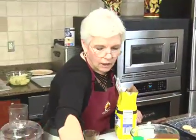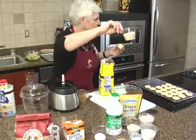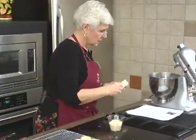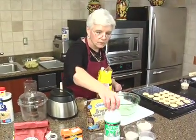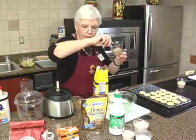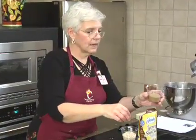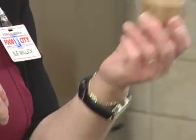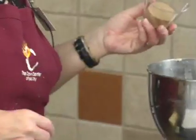We've got half a cup of butter softened, some oats, and our brown sugar substitute, which I had not used before. You can see it's basically the same as the other brown sugar. It went right into the measuring cup. We're going to put that in.